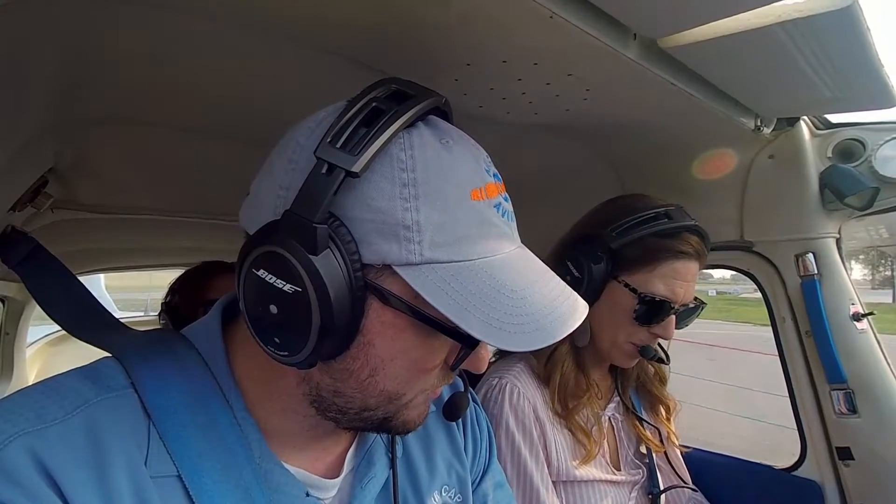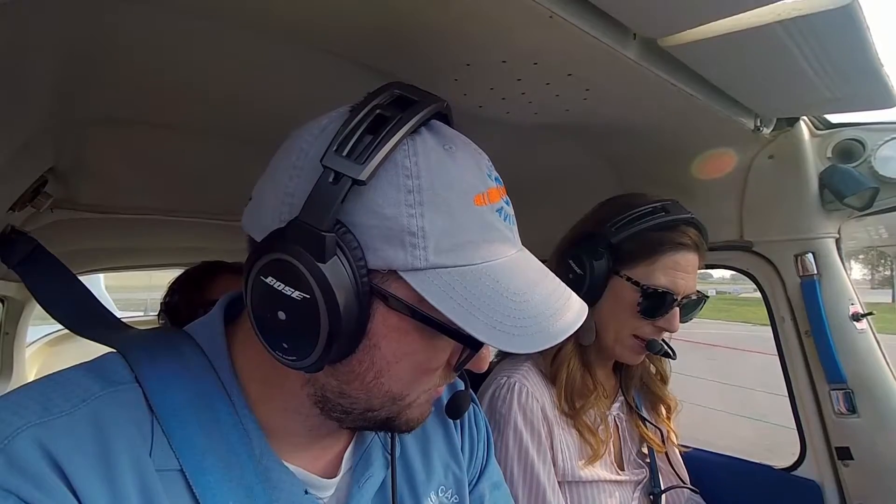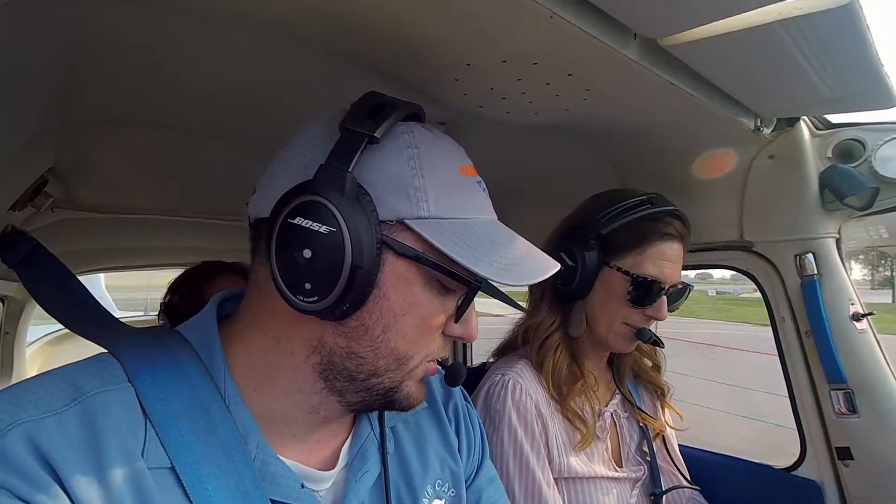Flaps need to be set — we'll do zero for a normal takeoff. Carpeats cold. Power is full throttle. Rotate at 55 to 60. Climb speed is 70 or 80. Everything's set up the way we want it — stow the checklist and we'll do it. Go ahead and release the brake.